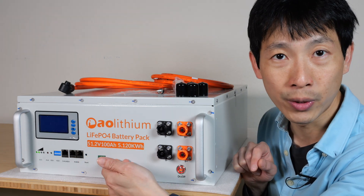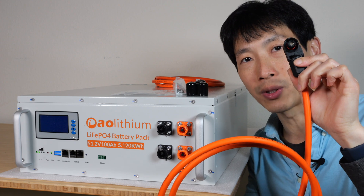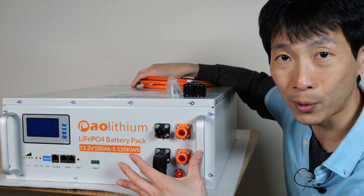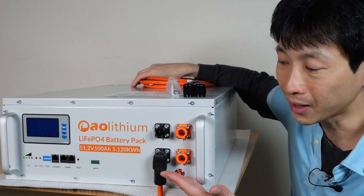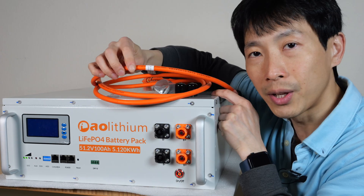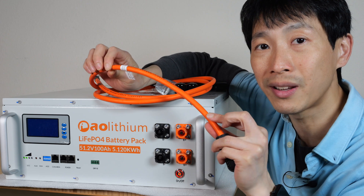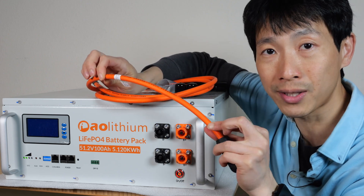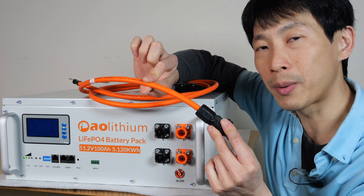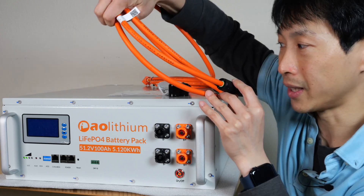A total of 5.12 kilowatt hours. Instead of using lugs, it requires specialized plugs. They just snap right in, just like that. It's a lot more concealed and you won't have accidental shorts. To take it off, you just push the button and it comes right off. The insulation of the cables is rather thin. These are actually 25 millimeter squared cross-section cables, which is equivalent to roughly 3 gauge wires.